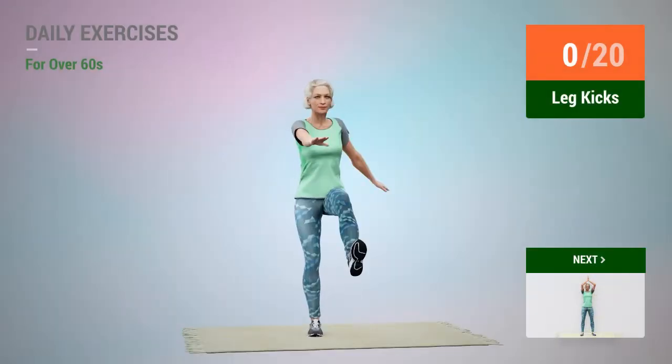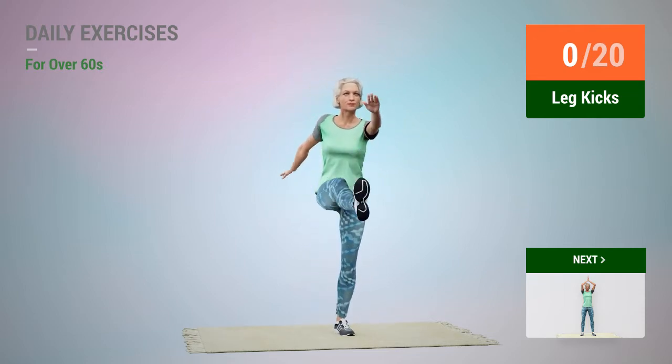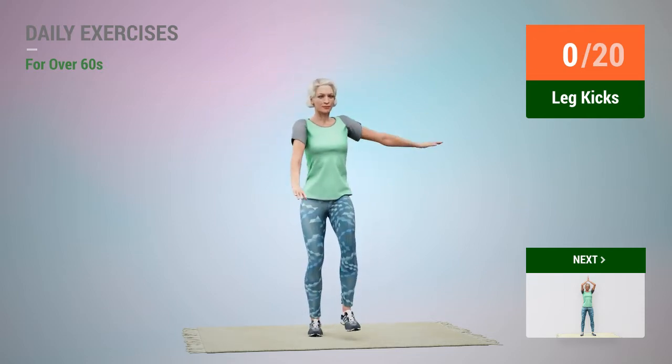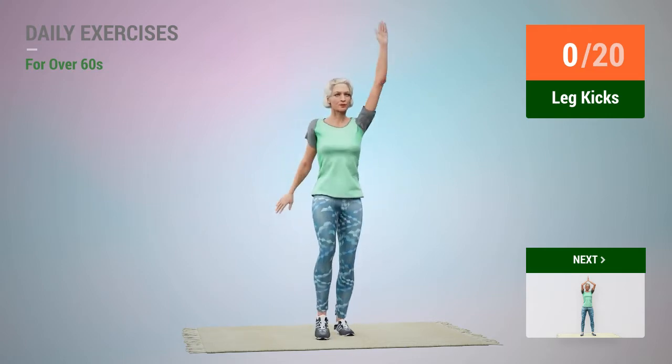Next exercise: leg kicks. In 5, 4, 3, 2, 1, go. 1.